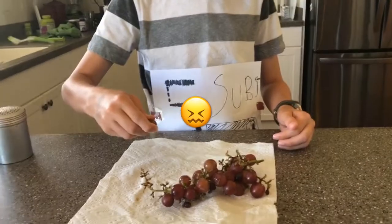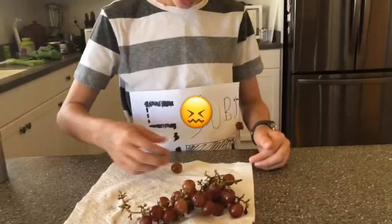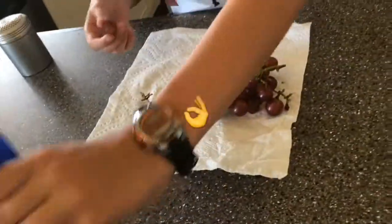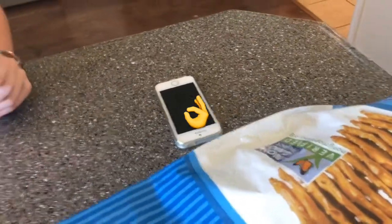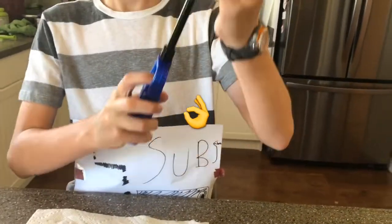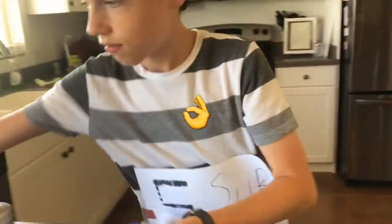But unfortunately they're just not juicy enough. This is so sad — Alexa, play Despacito. But wait, I have a life hack just for you. First, take a large blowtorch, then take a pretzel, stick the blowtorch through the pretzel, and then burn the grape. Perfect — a juicy grape. Isn't that just delicious?